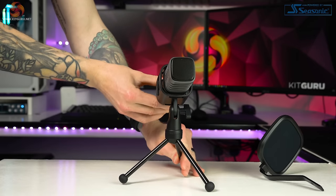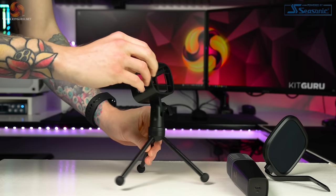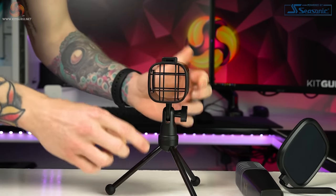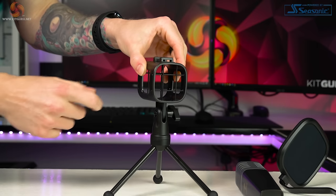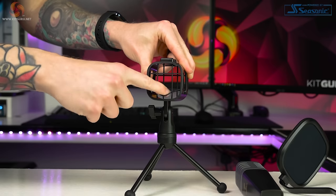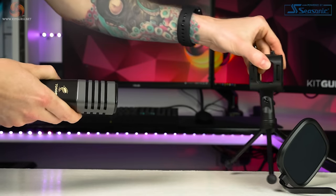Now the moment you've all been waiting for — does it actually sound any good? These tests are completely dry recordings with no post-processing at all; no effects, other than maybe increasing the volume if needed. I'm about 20 centimetres away from the top of the capsule without the pop filter, to test for plosives — 'Peter Parker' — and now attaching the pop filter, still at the same distance, repeating 'Peter Parker' to hear the difference.